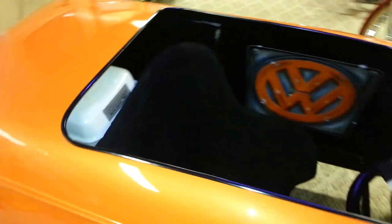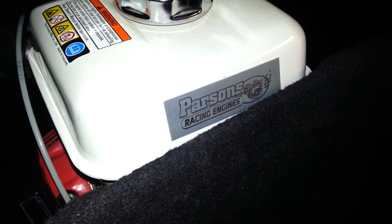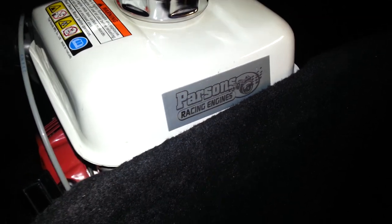It's also got a Parsons racing engine on it, like my other bike. Jeremy Parsons — he builds some pretty good engines. This one's probably about 10 horsepower maybe.